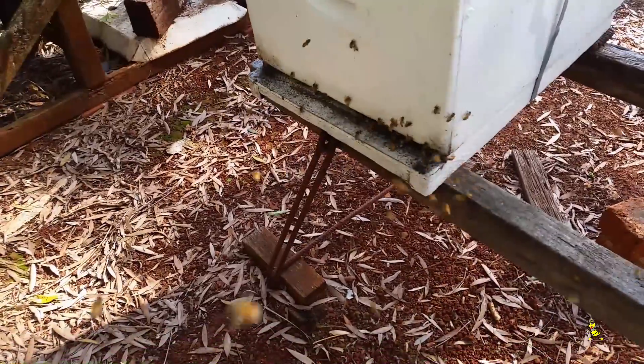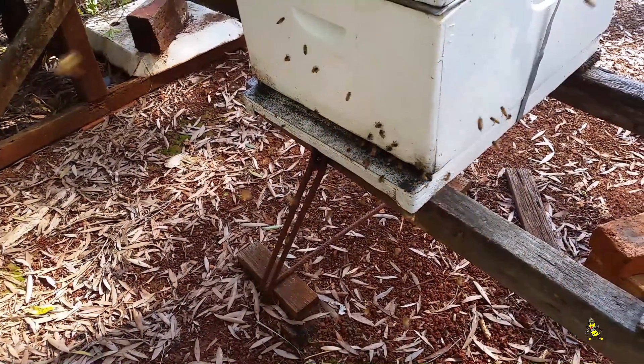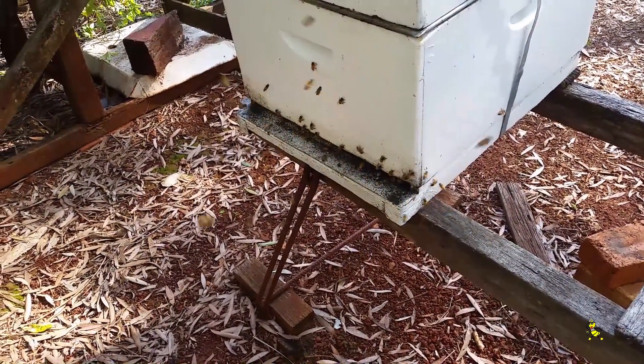The bees are active today. It's good to see them back from holidays — the break has been well over 12 months now.